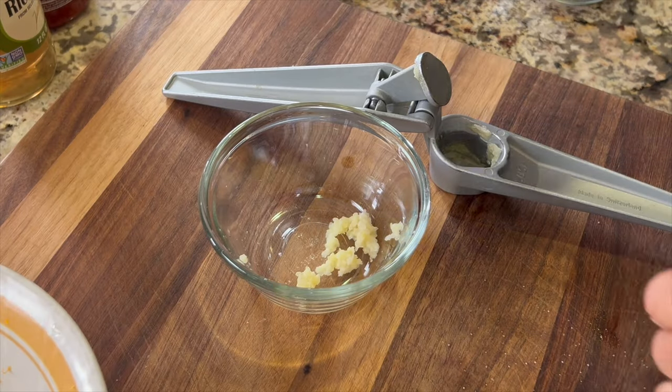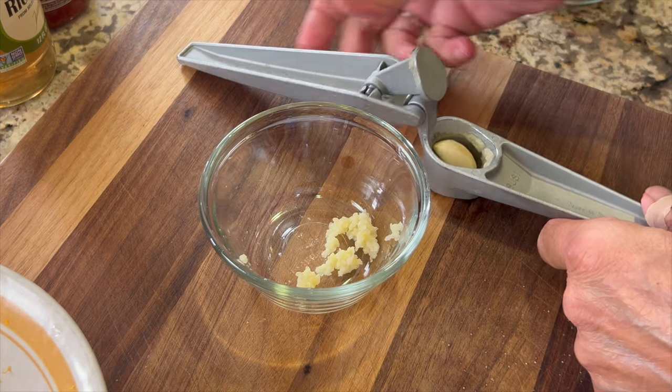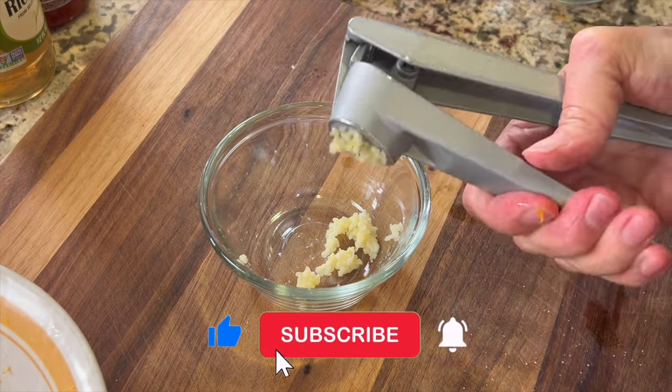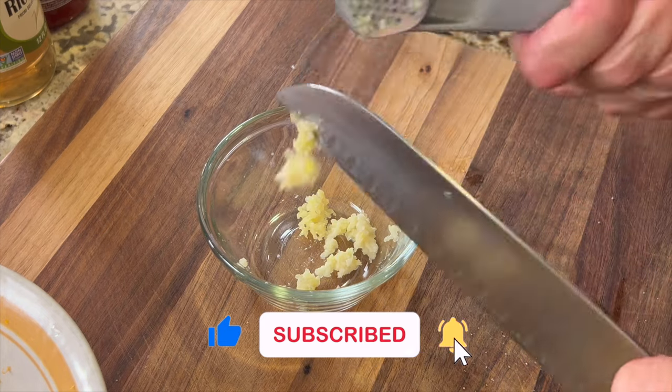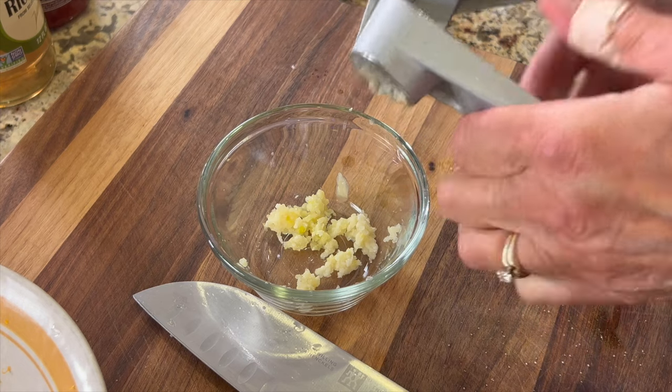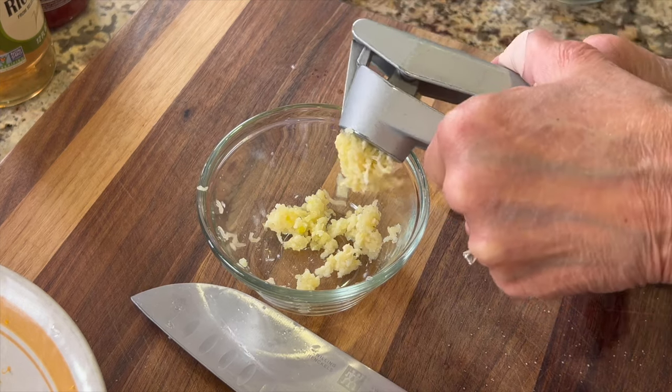Next we'll bring on the garlic — you've got to have garlic in this. We're going to press it through a garlic press, just like you would press the like button if you're enjoying this video. We'll be using four cloves. Remember, you can get the written recipe below the video in the description area.